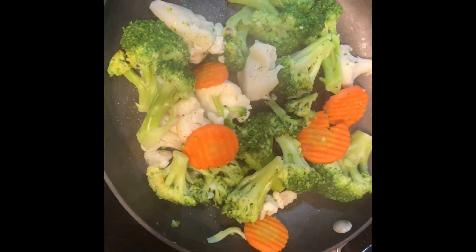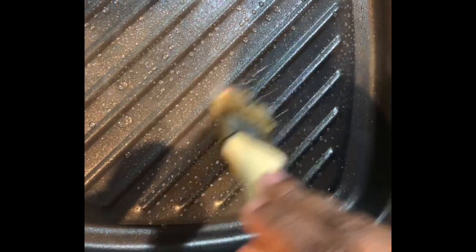After five to seven minutes the vegetables are done. Drain the water and season with salt and black pepper to taste. Our California blend is done.